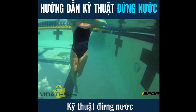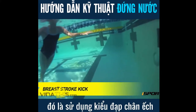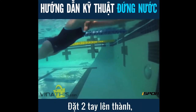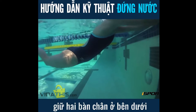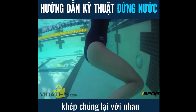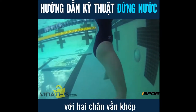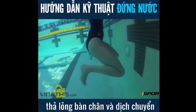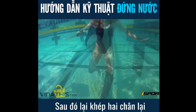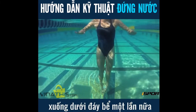A slightly more advanced, yet less tiring form of treading water is using a breaststroke kick. Again, start at the wall. Place your arms on the wall and keep your feet underneath you. Straighten your legs and bring them together. Then, bend your knees with your legs still touching. As you do so, flex your feet and move your legs apart by moving them outward and away from each other. Then, snap your legs together by extending your feet toward the bottom of the pool once more.